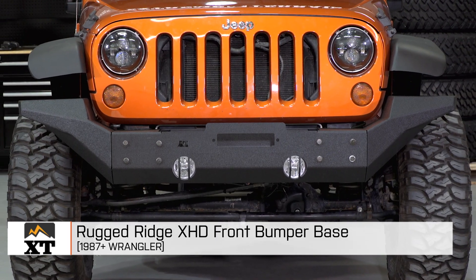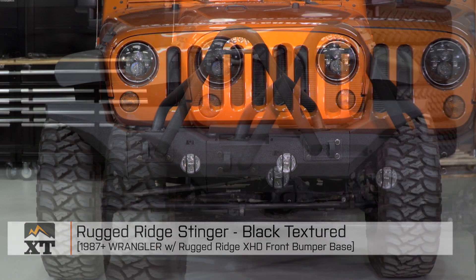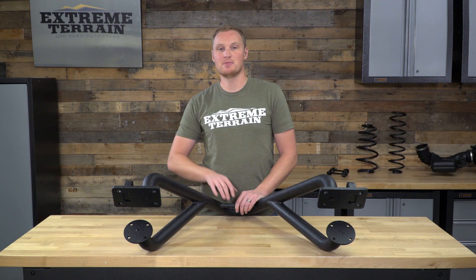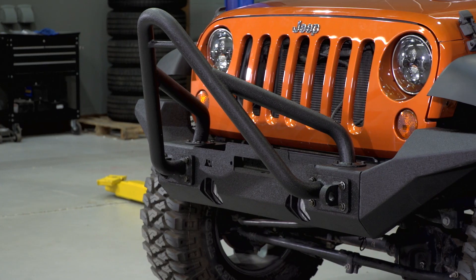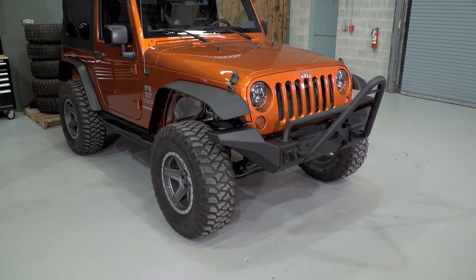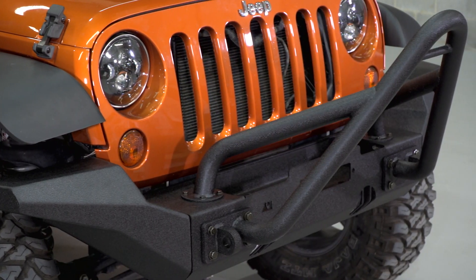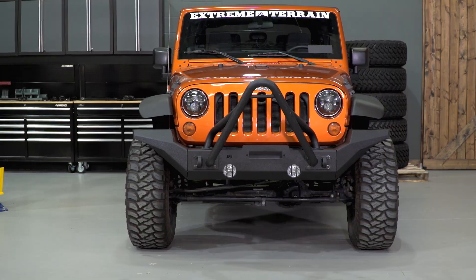This is for those of you who have installed the Rugged Ridge XHD front bumper base and are looking for a Stinger to go along with it. The idea behind these modular bumpers is that you can really build them to fit exactly what you're looking to accomplish, whether it's just the looks or the function. So adding a Stinger like this may go right along with your build, and this is going to be a really easy bolt-on installation that will change up the look of the front of your Jeep.